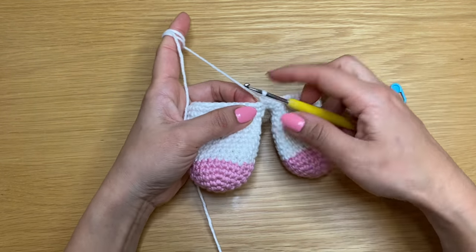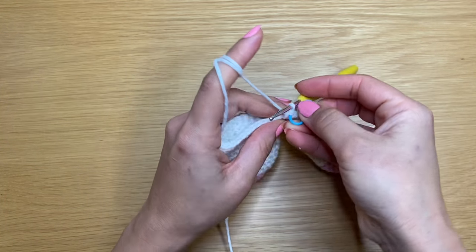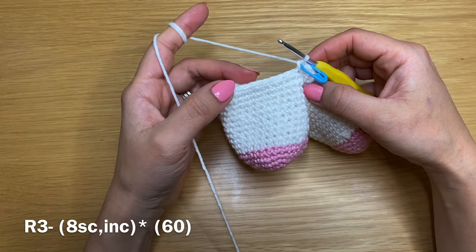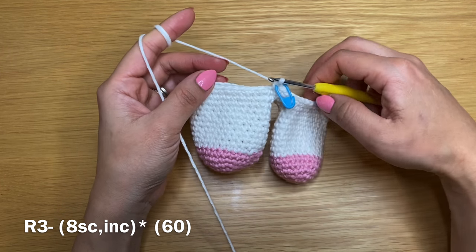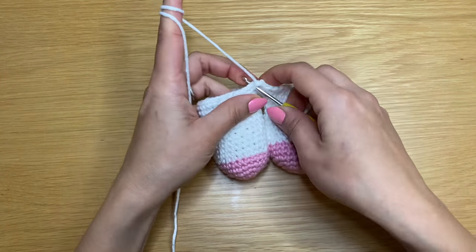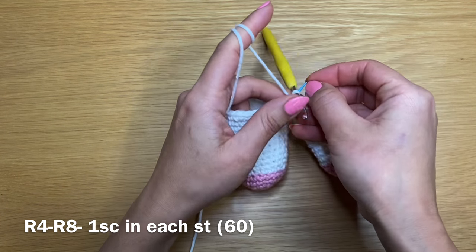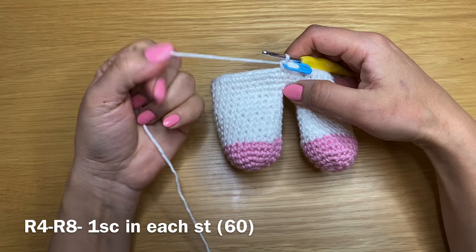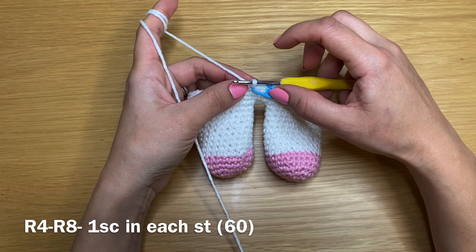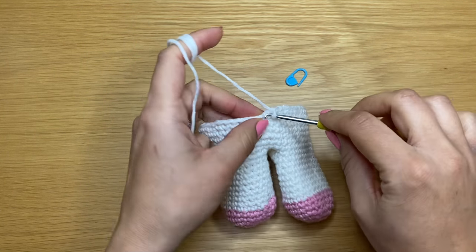Start the next round with a single crochet in the first stitch and place your stitch marker. In this round you're going to have eight single crochets in a row followed by an increase, eight single crochets and an increase, repeating all the way around. At the end of this round you should have a total of 60 stitches. Next, work a single crochet in every stitch and repeat that five times for five rounds of just single crochet. Stitch count stays at 60.